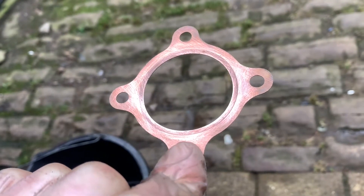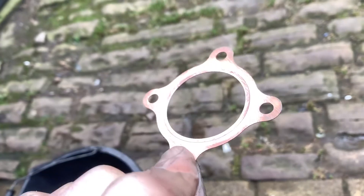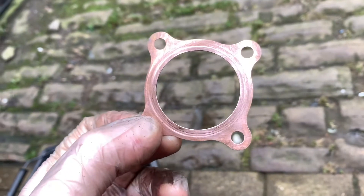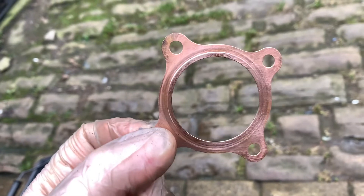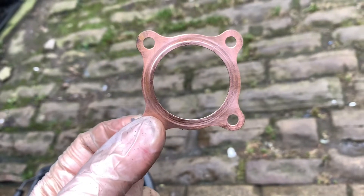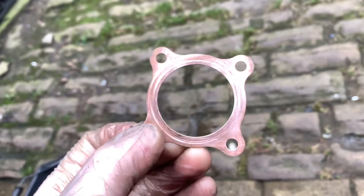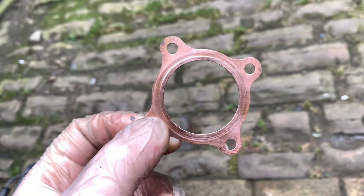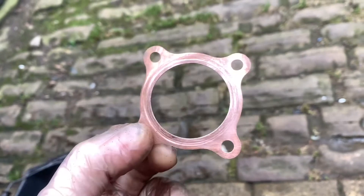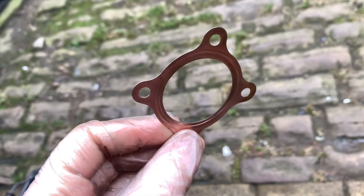Welcome back. Today we're going to do something a little bit useful — probably won't be, like most of my videos — but this is a little copper head gasket off a 50cc bike. I can't get another one anytime soon, so for now it's a little two-stroke thing, and we're going to reuse this. I'm going to show you how to re-anneal it.